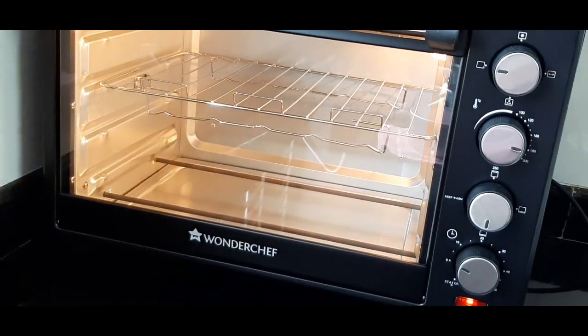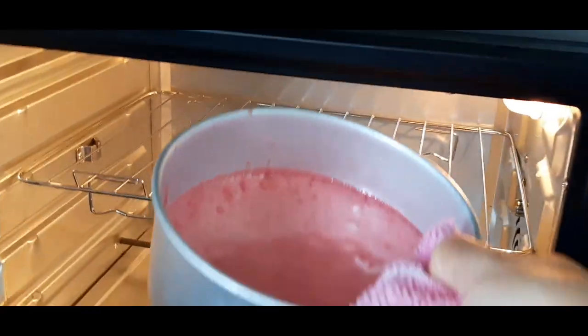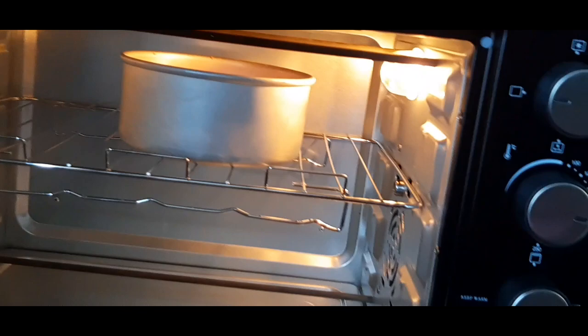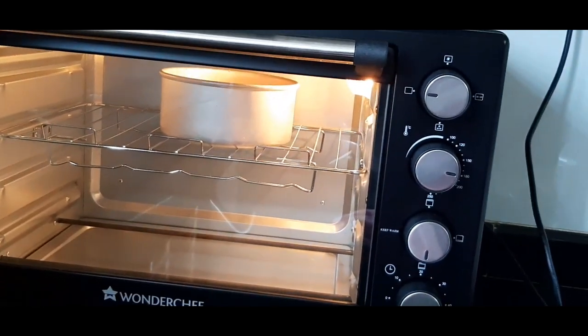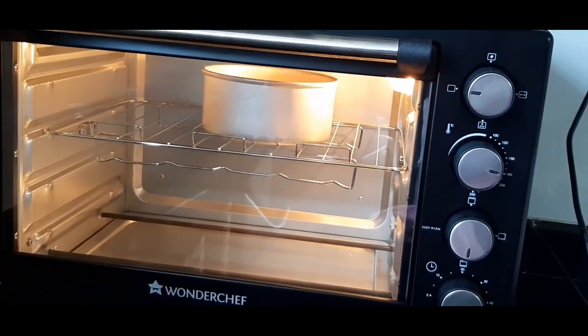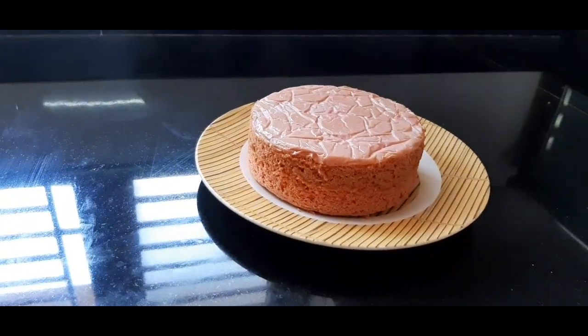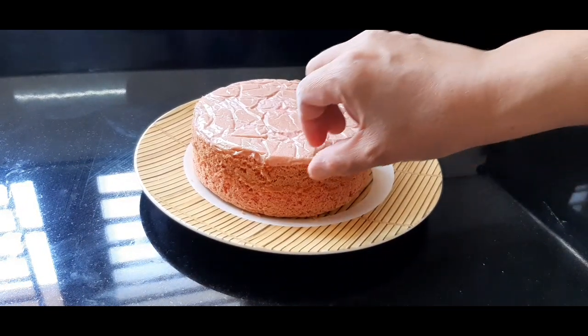I will tap the batter to remove air bubbles. I will put the baking pan in the oven and bake for 30 minutes. I will add butter paper to the pan.